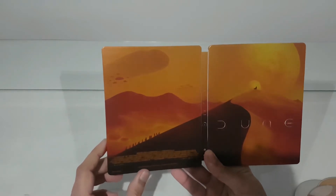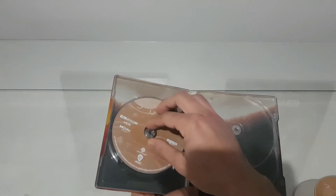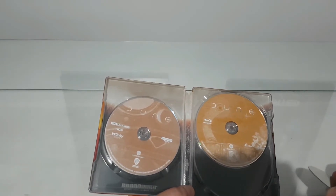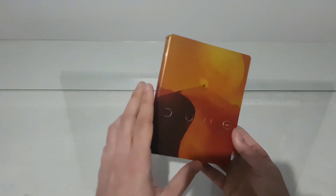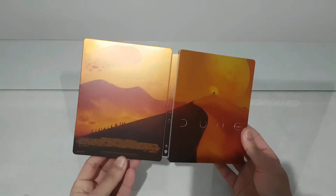The steelbook is very beautiful — I like the colors. Of course you can also find and buy the first movie, the very old one, in 4K, but I'm not going to buy old movies — what's the point. But this is a very nice steelbook. I think there are maybe two more different steelbooks out there, but I prefer this one.